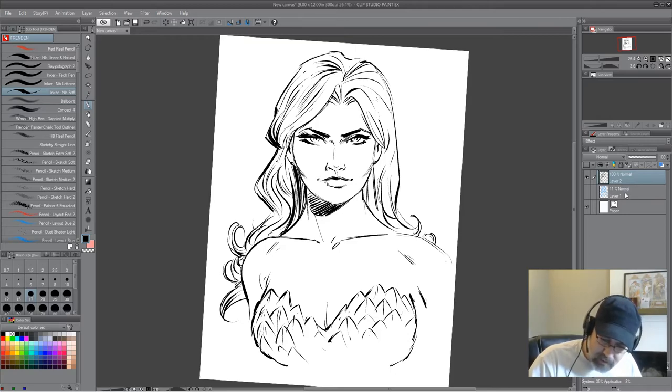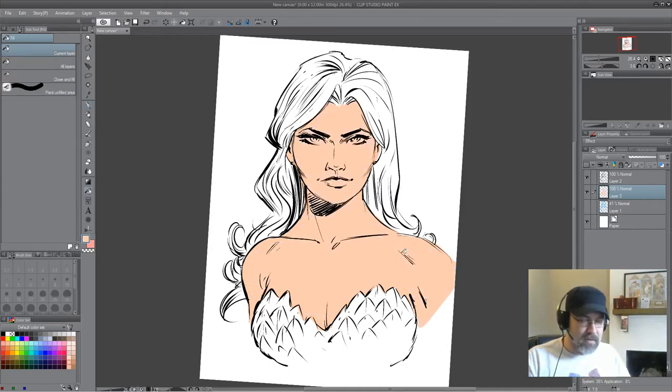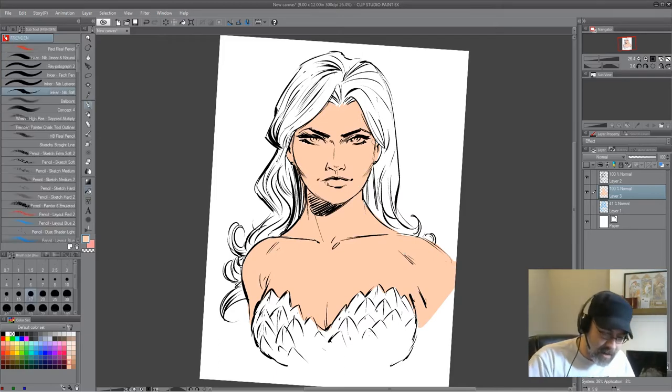I'm going to go ahead and go to the color stage here. I'm trying to wrap up issue one of G.I. Joe versus the Six Million Dollar Man — it's a crossover that IDW is doing with Dynamite. Because I moved into the new house — if you've watched my videos you've seen the scenery change — I kind of got set up to where I can work now, and then all the unpacking stopped. I've got to get back to that.